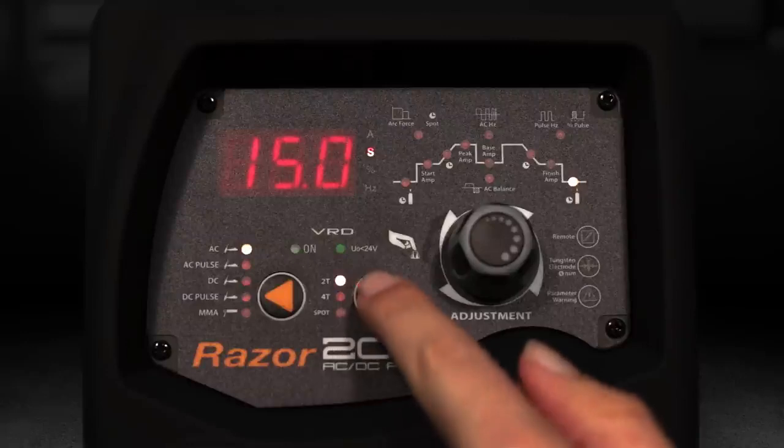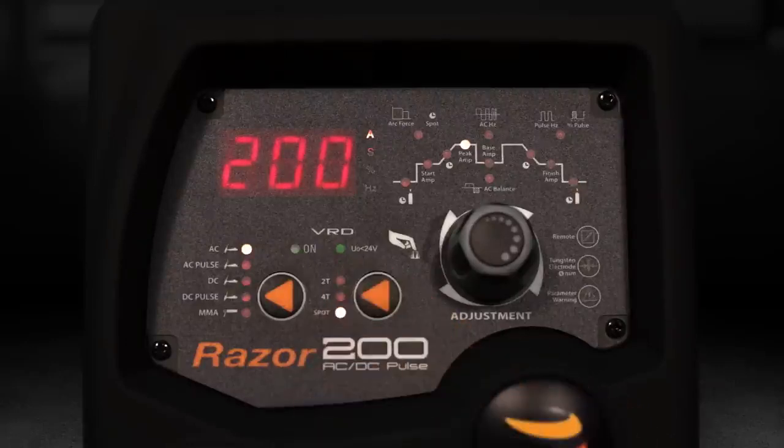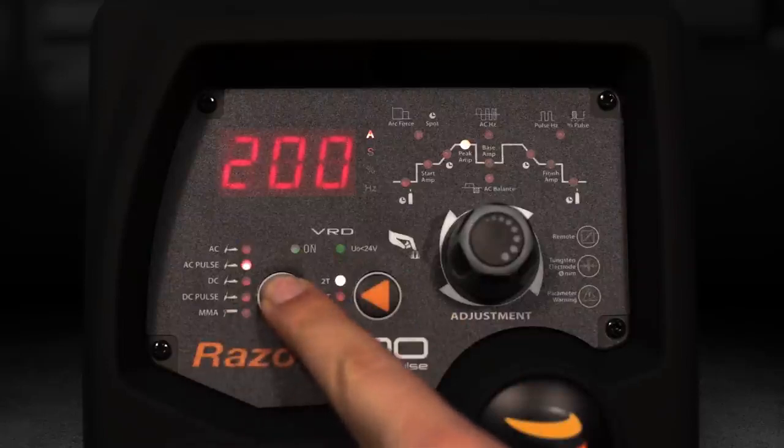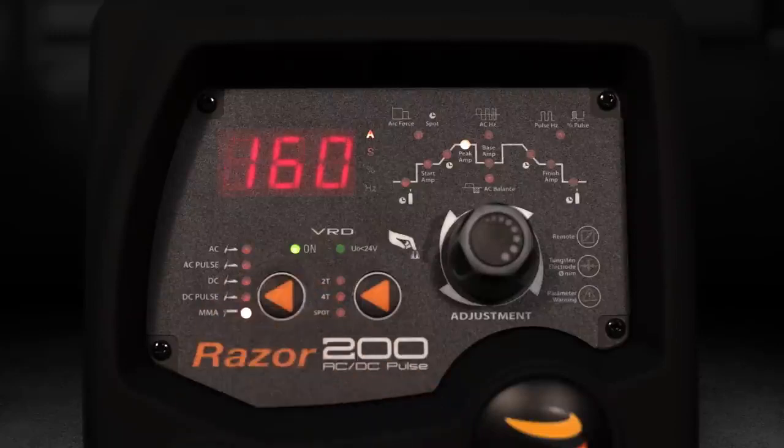There is the option for either 2T, 4T, or spot function. Weld processes include AC, AC pulse, DC, DC pulse, and MMA. VRD is available when MMA is selected.